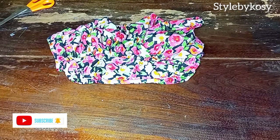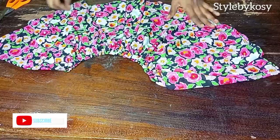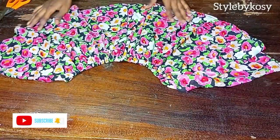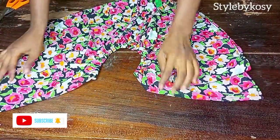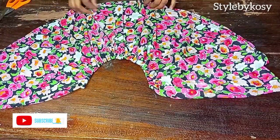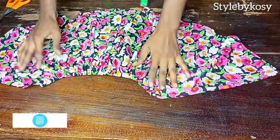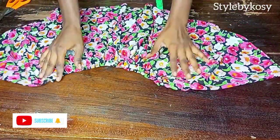After stitching, this is what I have — this is how you go about making this simple off-shoulder elastic blouse. That will be the end of today's tutorial. Thank you so much for watching, I'll see you in my next one, bye!